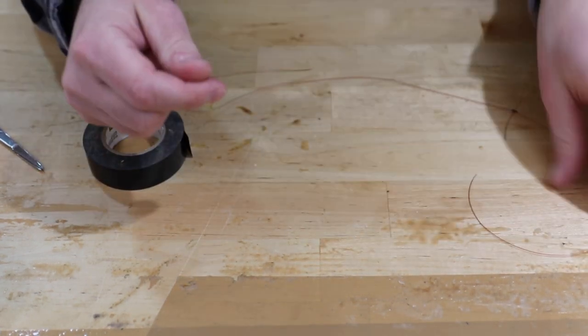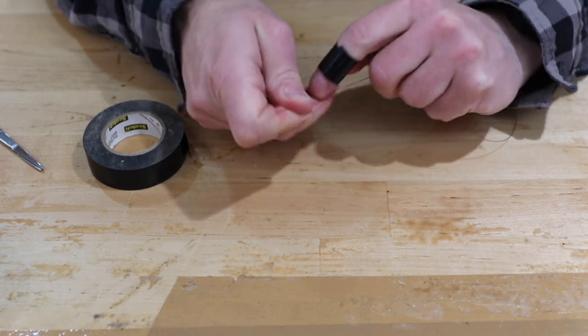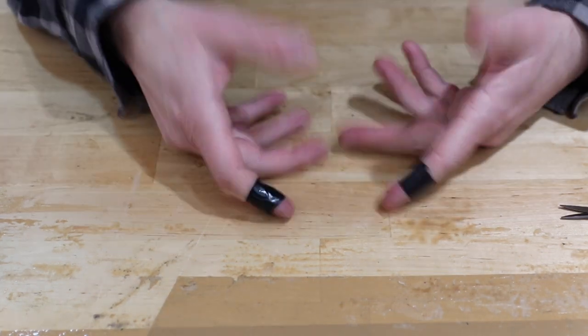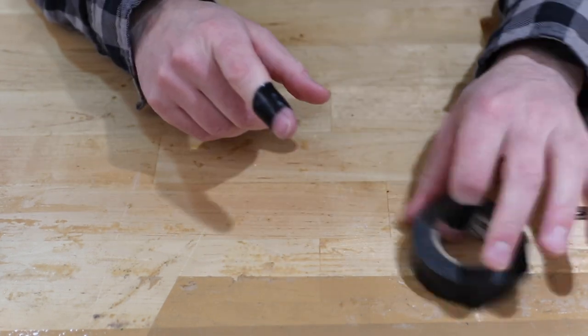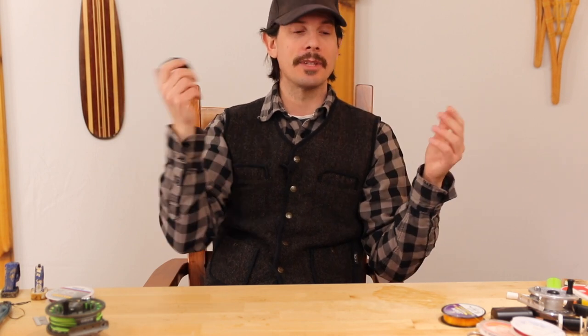Do you still have dexterity to tie knots? Yes you do — still making turns and everything to do a knot, no problem. These two fingers here, and sometimes I'll even put it on my thumbs. I'm telling you, this is going to save your fingers all day long. Electrical tape is so useful — it's like the duct tape of the fly fishing world. Keep some on you; you never know what you're gonna need it for.